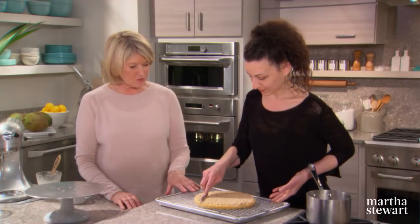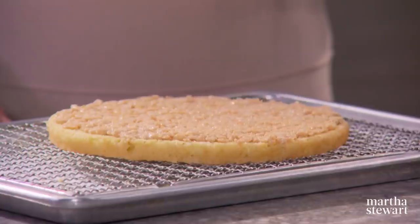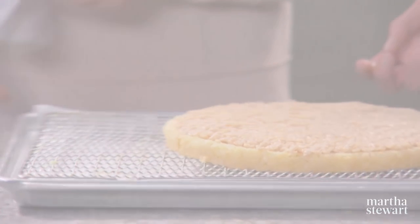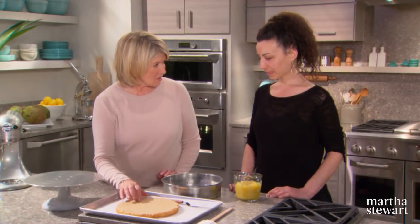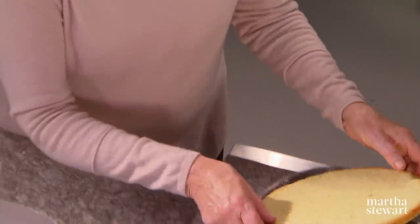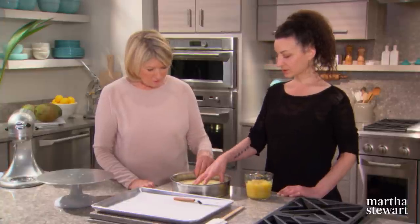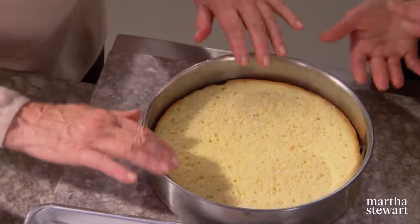Put the crunch layer back in the freezer, wrapped in plastic, until it's frozen solid — maybe a good hour or so. Once frozen, place it back into the springform pan with the coconut soak side up and the crunch side down. Use acetate to get a really nice crisp edge at the end.